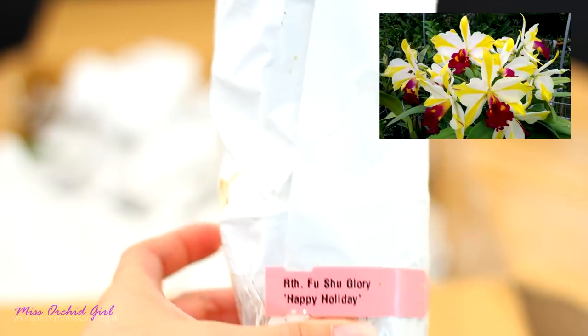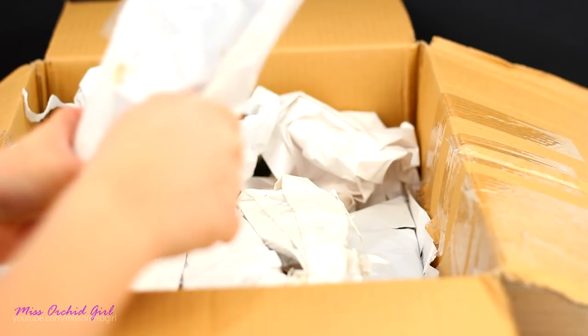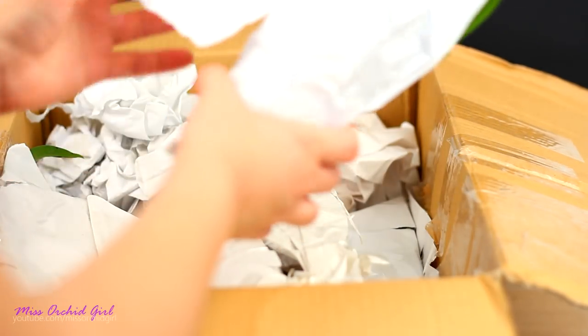Did you see the picture yet? Let's unpack this so I can see how she is. It's a Catlea, of course, but it has those really beautiful rays — yellow rays. I think my favorite contrast of all is the golden yellow and white. The golden yellow and white absolutely kills me.